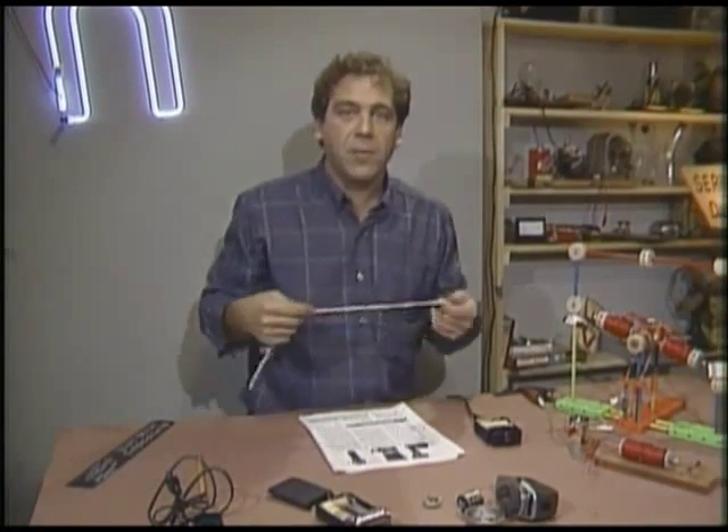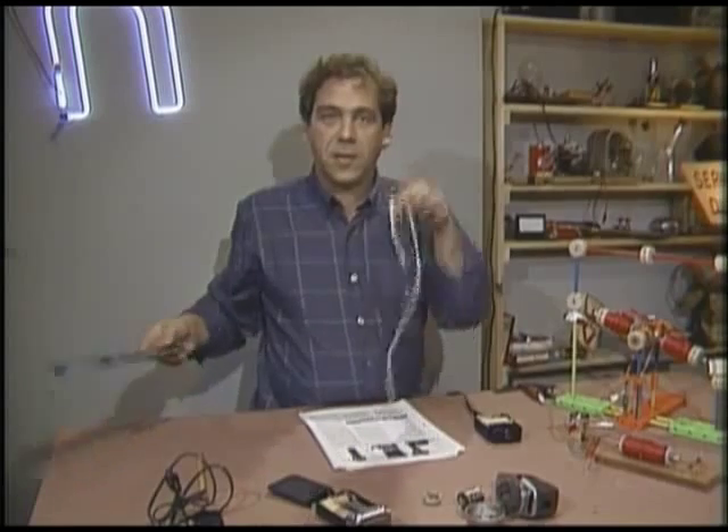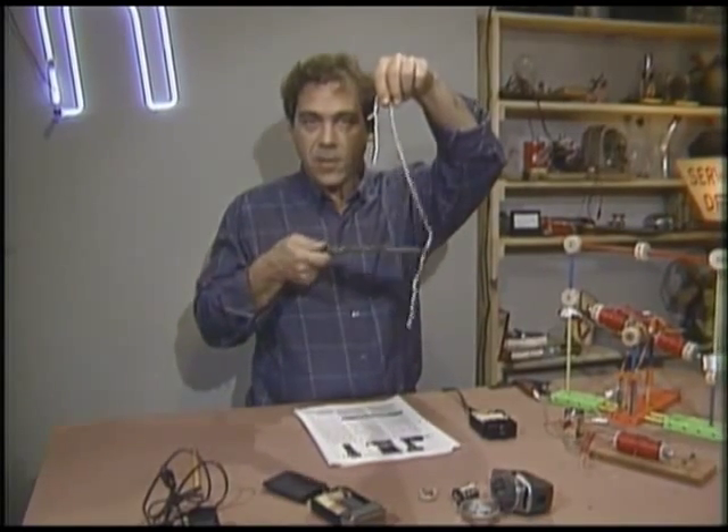The design of the blades and the piece of metal with the holes is important, because the blade, no matter how sharp it is, won't cut a whisker on its own.